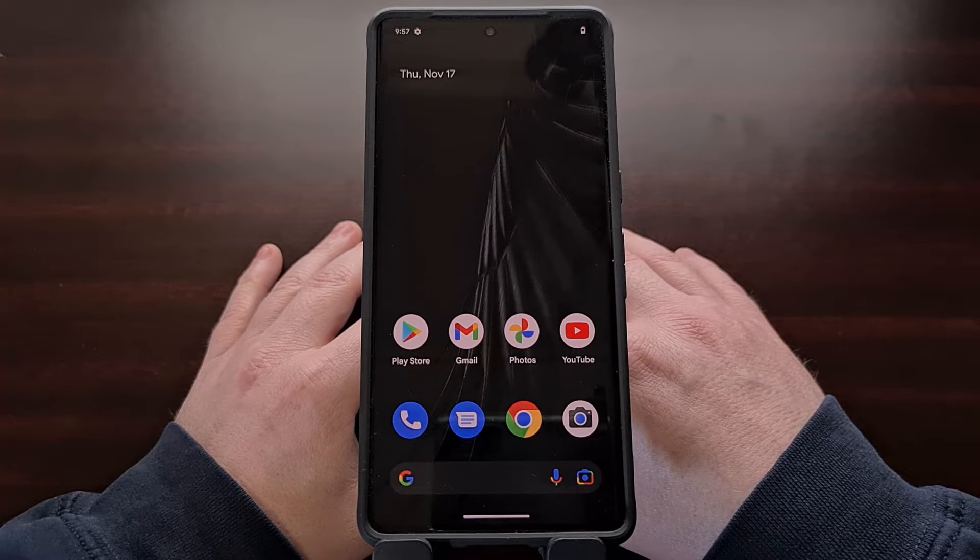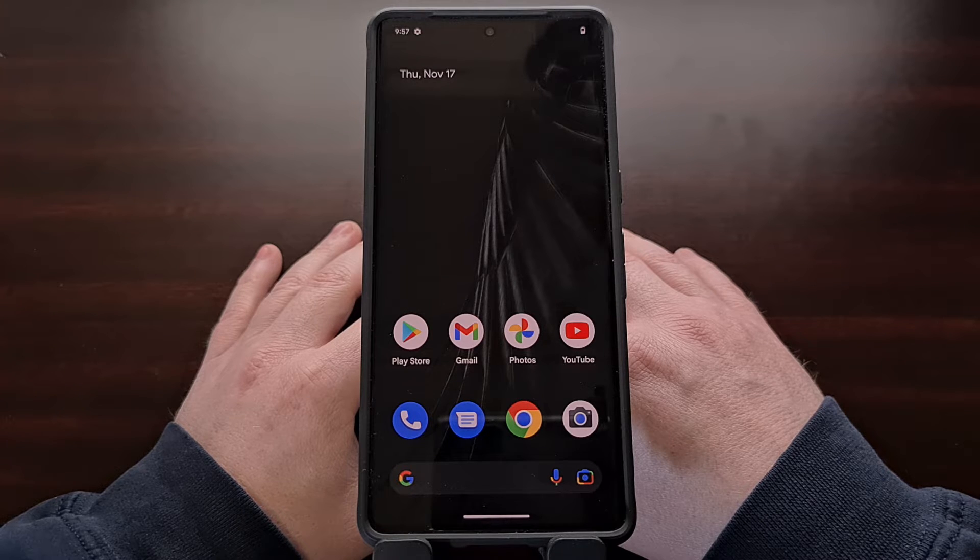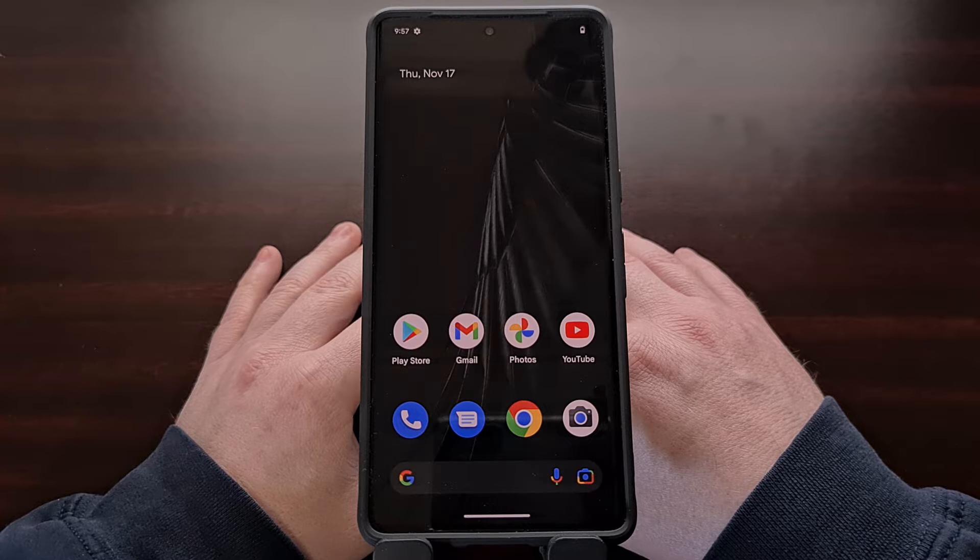So in today's video I'll be showing you how that is done with the entire Pixel 7 series. To start, we're going to need to have ADB and fastboot tools installed on our desktop PC or laptop. This is likely something you have already done since it is required in order to unlock the bootloader. If you're not familiar with how that is done, I'll be including a link in the video description below to a tutorial that shows you how.